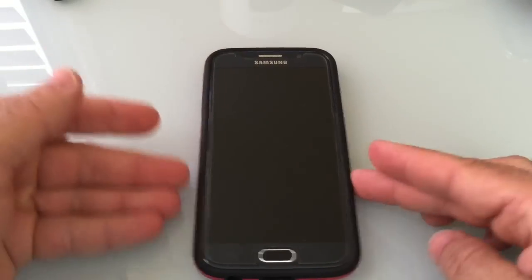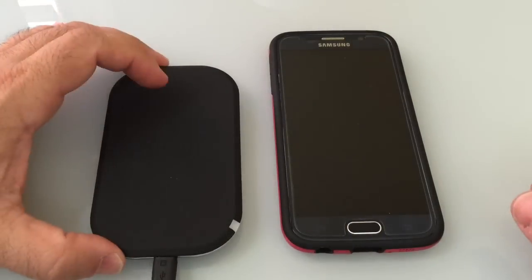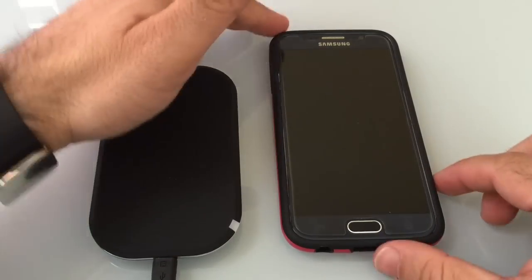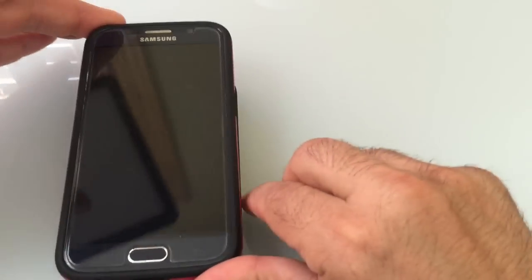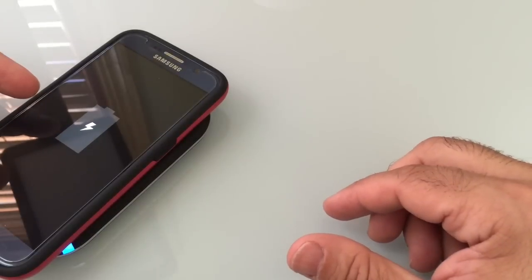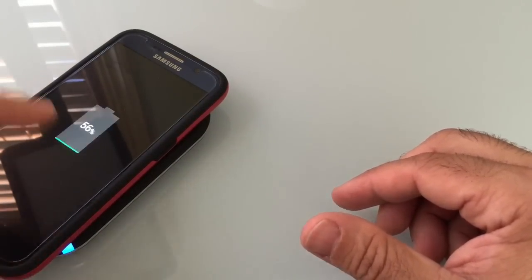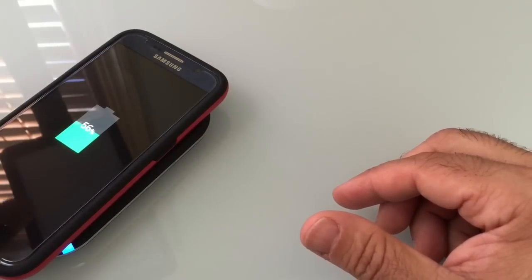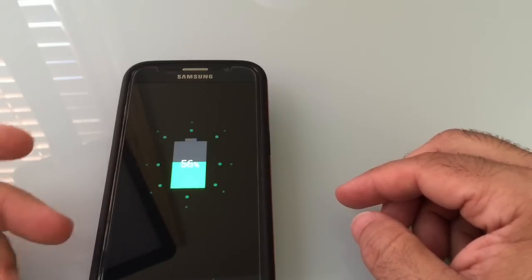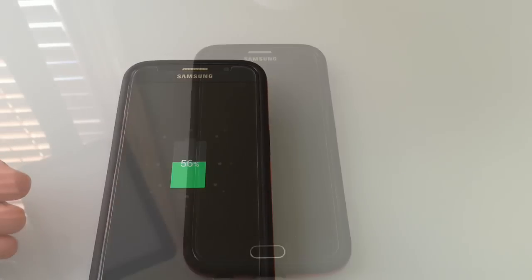Now the next thing we're going to do is test to see if this case still supports Qi wireless charging. Here I have a wireless charger that we reviewed on the channel — I'll place the link to this charger in the description as well. We're going to place the phone right on top. If the light turns on, as you can see right there, it means that the phone is actually charging. I have the phone off, and it is charging — you can see the charging level taking place on the phone as well. So even though you have a TPU material and a hard shell back case, it doesn't stop the wireless charging capability.